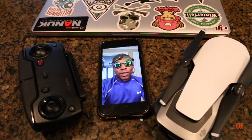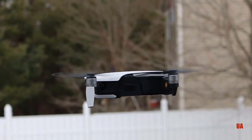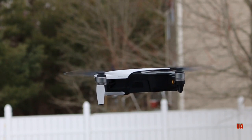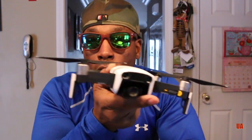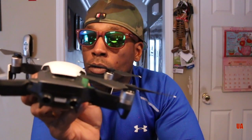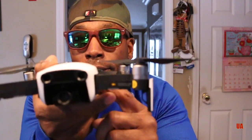Hey guys, welcome back to another episode of the Urban Athlete Show. Today we're talking drones. I recently bought the Mavic Air — here she is right here. I affectionately call her Finn after Star Wars. She looks like she's a stormtrooper — like something the stormtroopers would send out as a scout to go find Princess Leia or something. This is her right here, she's beautiful. Look at her eyes.